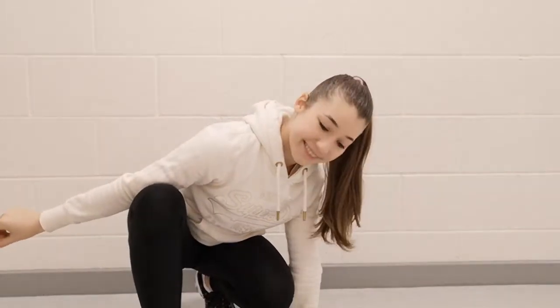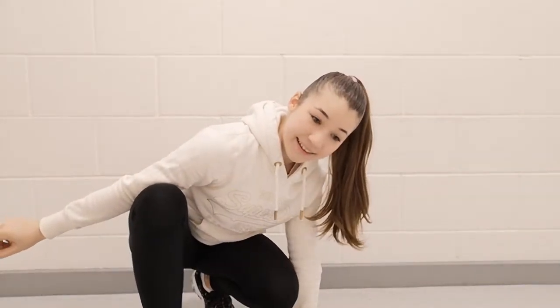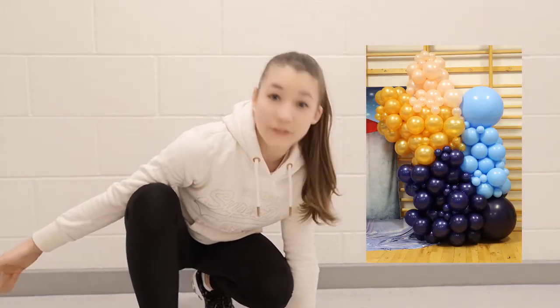Welcome back to my day. This is going to be an interesting video again. If you were here last time I made a balloon arch, but this time I'm making a whole balloon wall, so more excitement.